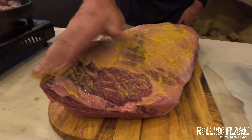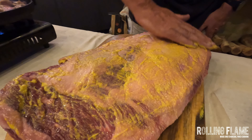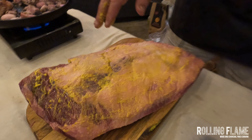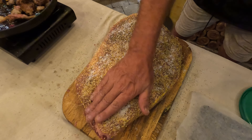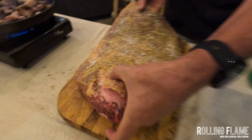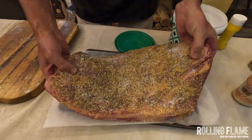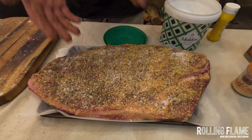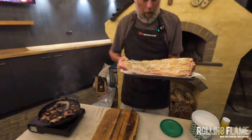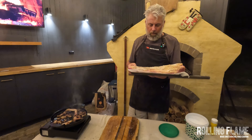Rub it all over like that — it's going to help form a delicious bark. It will look black but it's not burnt. Pat it on there, then straight onto this tray and into the fridge. We'll probably be getting up at about 4:35 am.